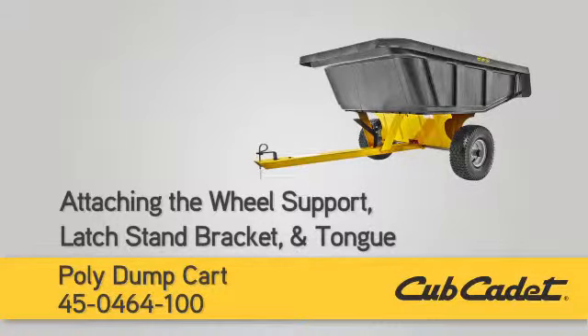In this segment, we'll show you how to attach the wheel support, latch, stand, bracket, and tongue to the cart bed.